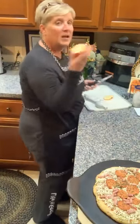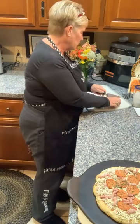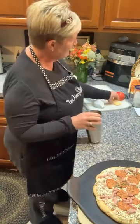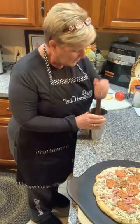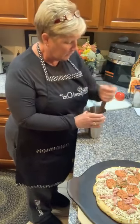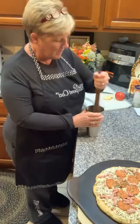I have a Honeycrisp apple here. I'm just going to take a fresh slice or two off of it, and you're going to muddle the fresh apple slices in the bottom of the shaker to release that really crisp, tart flavoring of fresh apple juice. Just muddle that in the bottom for a little bit.